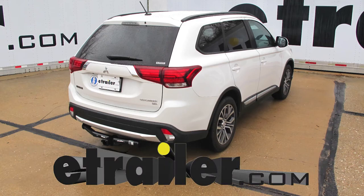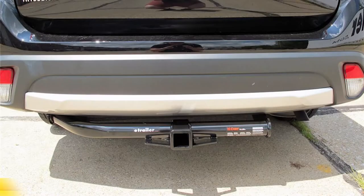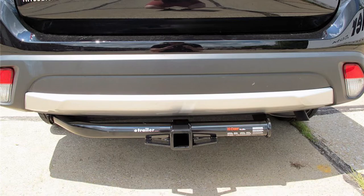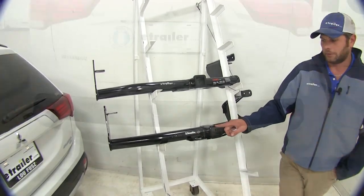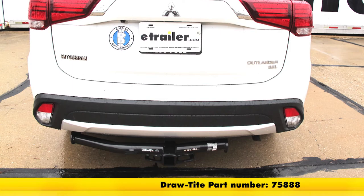Today we're going to be taking a look at the best hitch options for the 2017 Mitsubishi Outlander. We're going to start with the CURT Class 3, part number C13163, which offers a 2 inch by 2 inch receiver tube opening. We're going to follow that up with the DrawTite, also a Class 3 with a 2 inch by 2 inch receiver tube opening, part number 75888.